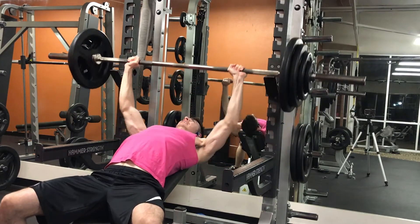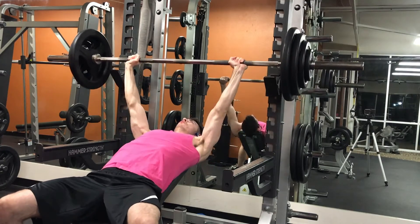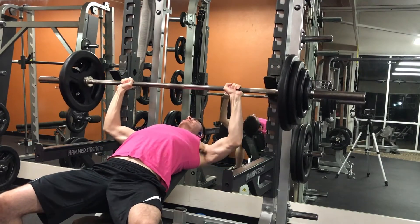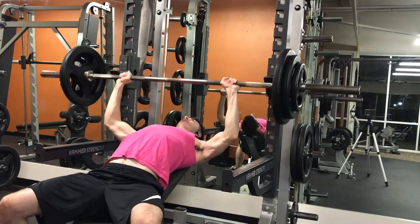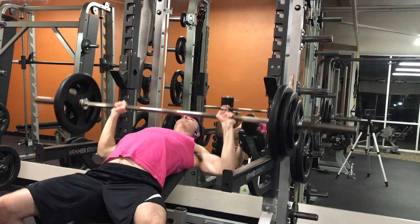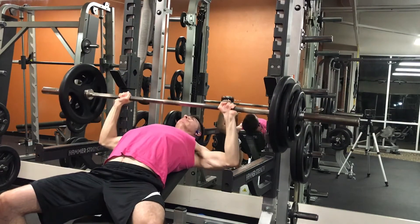I hit a new record here — I did 215 for three reps, and I'm doing this reverse pyramid training style. So I'm starting with the heaviest weight I can possibly do, which in this case is 215, then slightly decreasing the weight down to 205 and increasing the reps. For set number two I'm doing 205 for five reps.